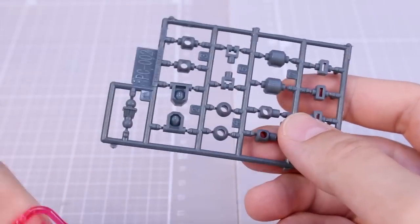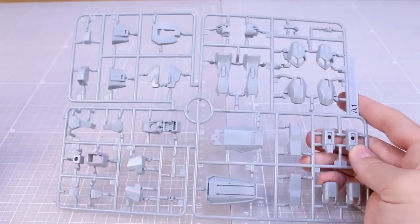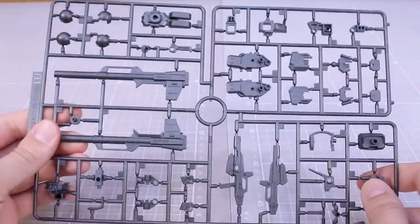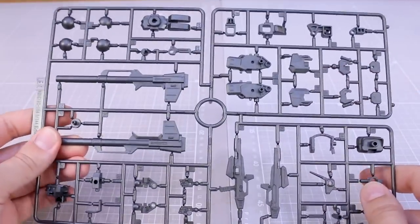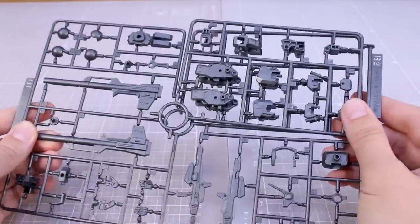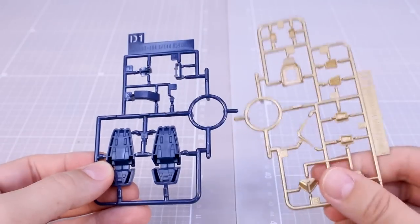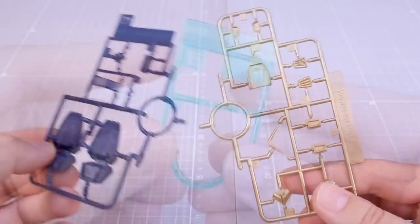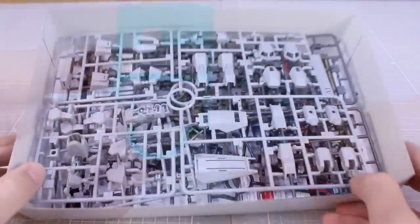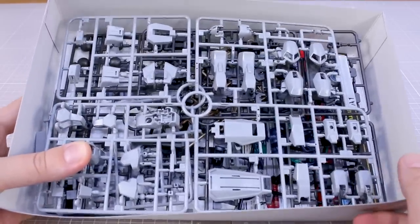We've got PC002 for our poly caps in gray and SB13 for our clear pink beam saber effect parts. Runner A1 is in this light gray color and Runner A2 is a copy of that section. Runner B1 is all of the joint parts and weapon parts in this dark metallic gunmetal color — looks very cool. Runner B2 is a copy of a corner of that runner. Runner C is in straight up black. Runner D1 is in a dark navy blue and D2 is in a really nice molded gold. And lastly, Runner E for the eyepiece in a clear bluish green color. I think the Mark II is going to look very cool in this color scheme, so I'm looking forward to getting this one built up.